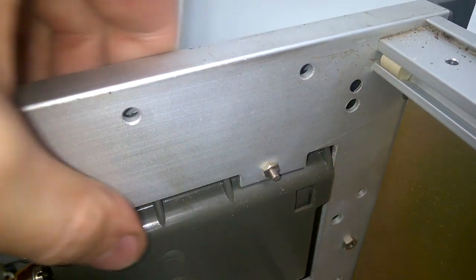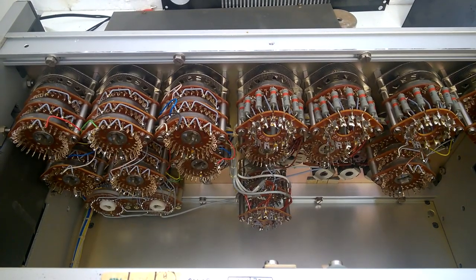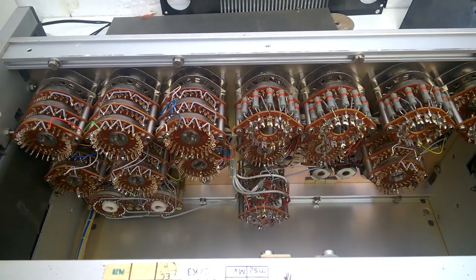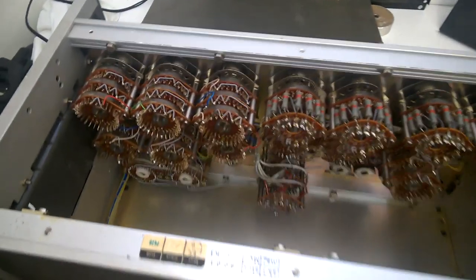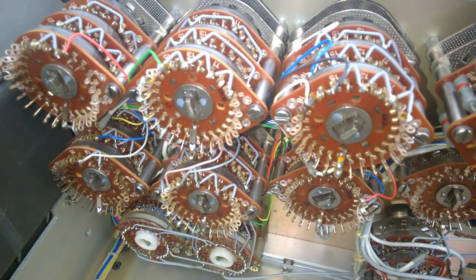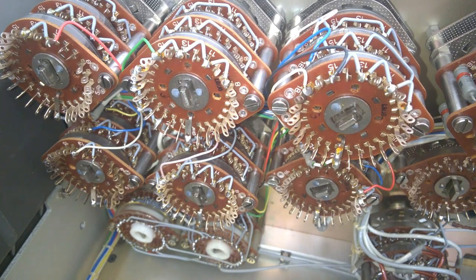Interesting cabinet enclosure. Yeah, this unit is empty. But I'm still not too disappointed. Have a look at the switches here. Isn't it beautiful?